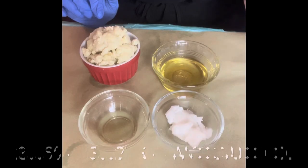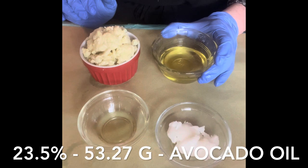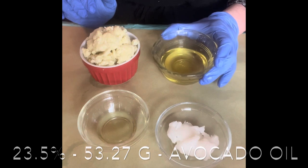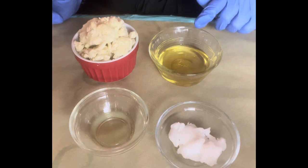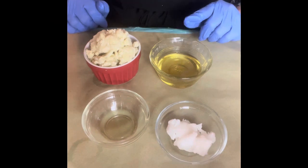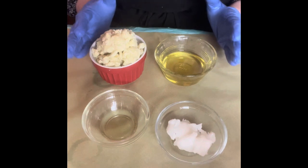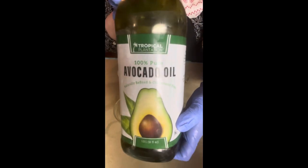Over here we have 23.5 percent avocado oil, which is 53.27 grams. Avocado oil is a heavier oil with a medium absorption rate — it takes a little longer to absorb. It has a ton of antioxidants, helps heal dry, irritated, and flaky skin, increases moisture levels, and makes skin softer and smoother. Some people don't like it in body butter because it is heavier, but it is suitable for all skin types.